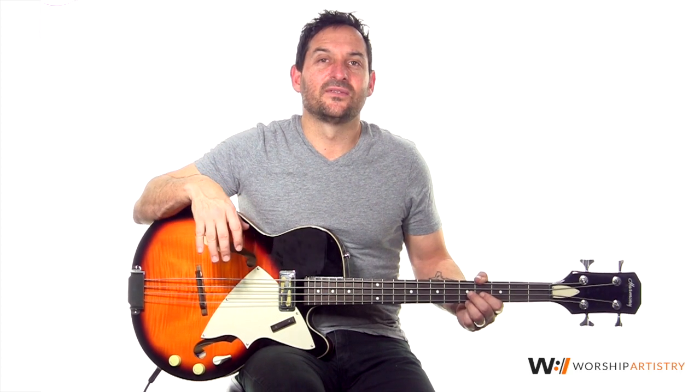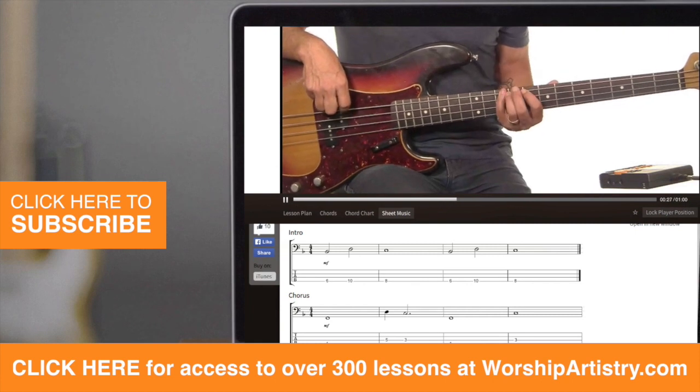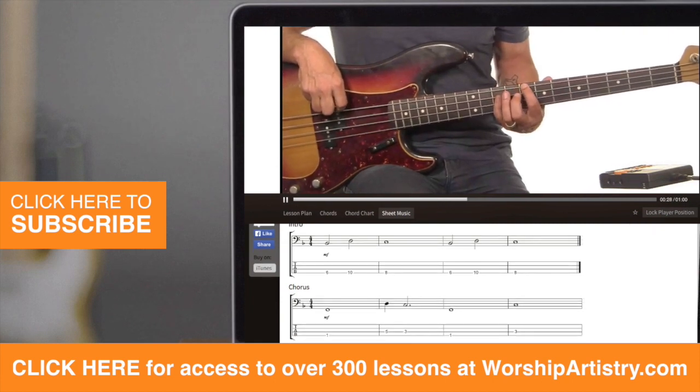I've chosen to play this bass for this lesson. Enjoy the lesson — I'm going to teach you a part of the song. If you'd like to learn more and see the rest of the song and all the loops and other stuff, go visit Worship Artistry and sign up for a free account. You won't be sorry. There's a bunch of resources there that would be awesome for you.